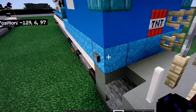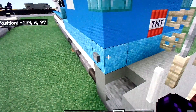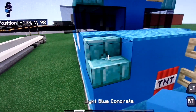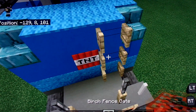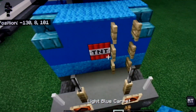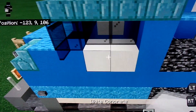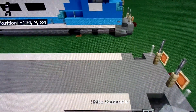Now we're going to go to the front. Grab light blue concrete, light blue concrete powder, a TNT, prismarine brick stairs, a birch fence gate, light blue carpet, black stained glass, black stained glass pane, and white concrete.